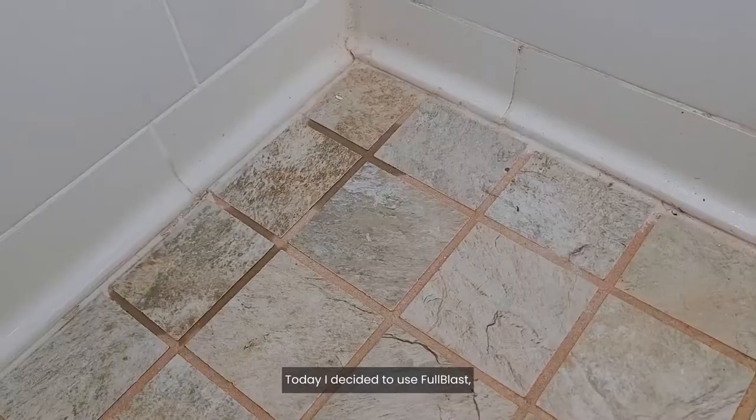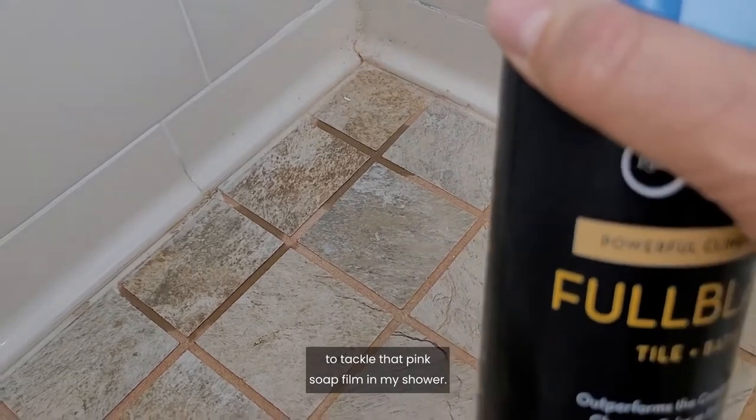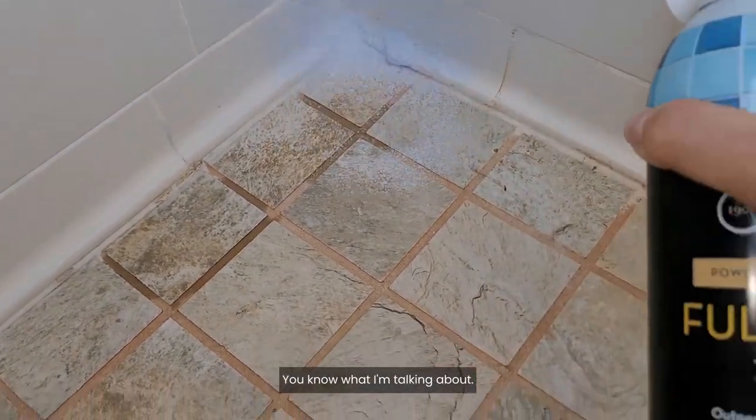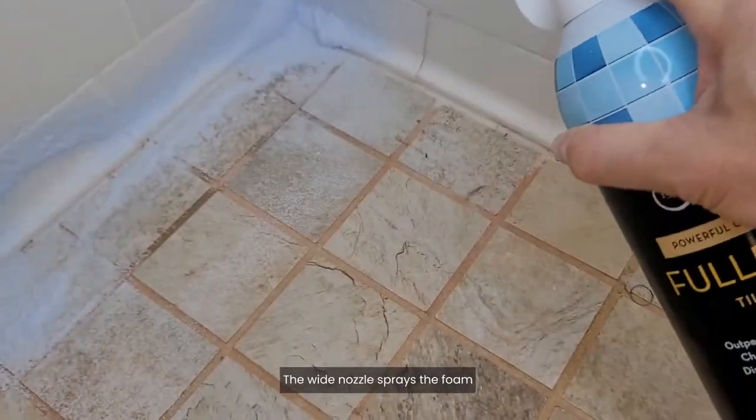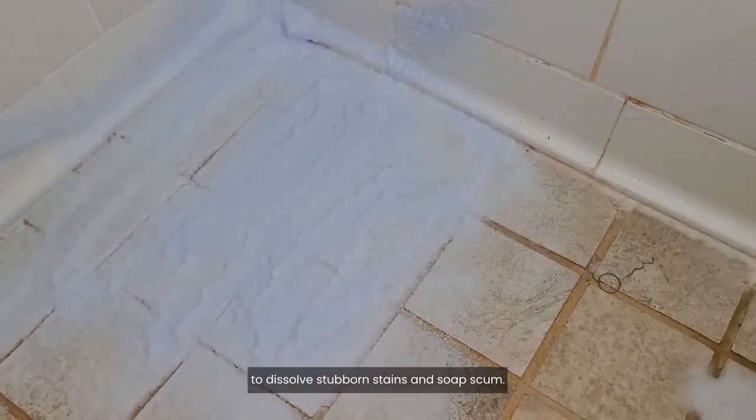Today, I decided to use Full Blast Tile and Bath Cleaner to tackle that pink soap film in my shower. You know what I'm talking about. The wide nozzle sprays the foam that clings to hard surfaces to dissolve stubborn stains and soap scum.